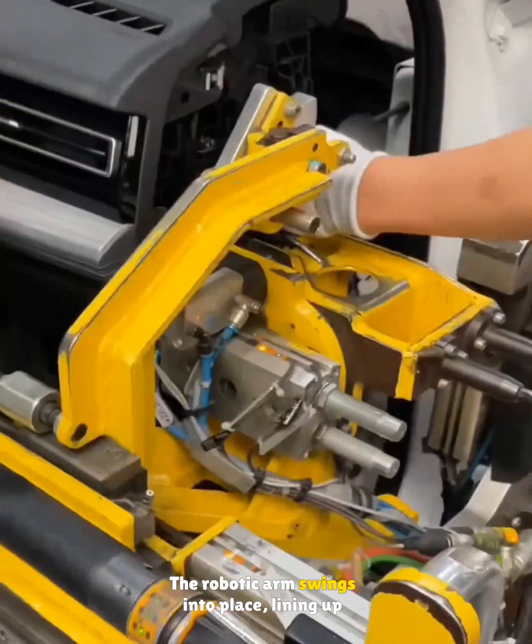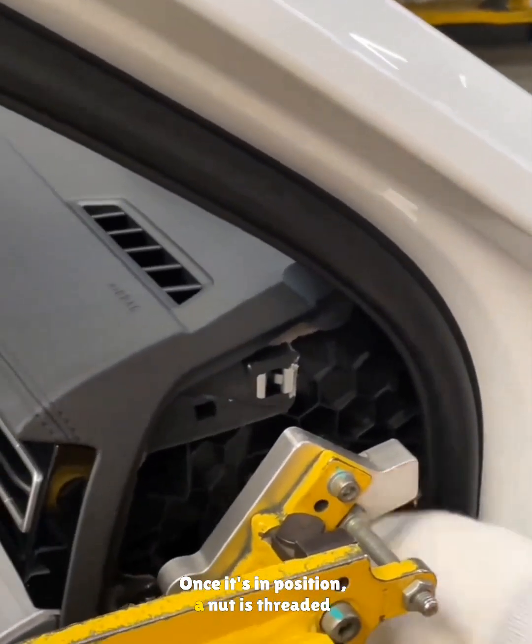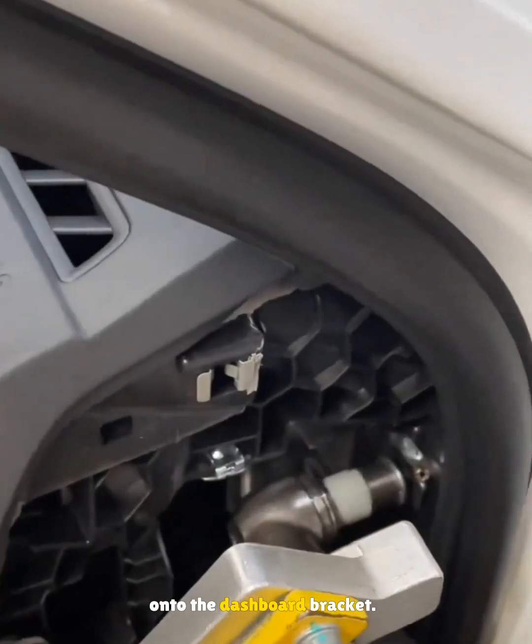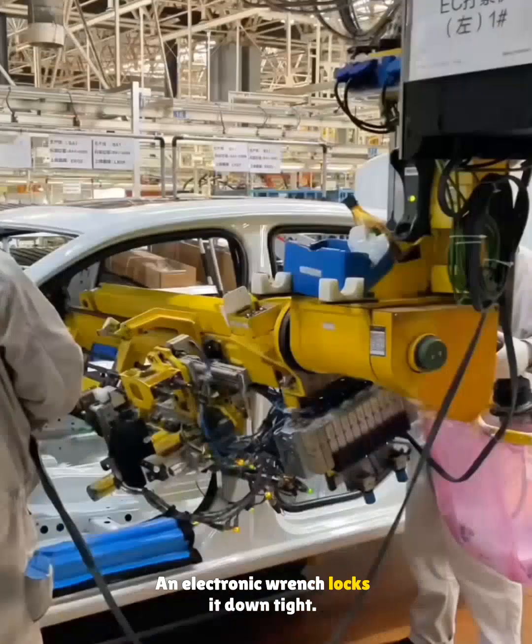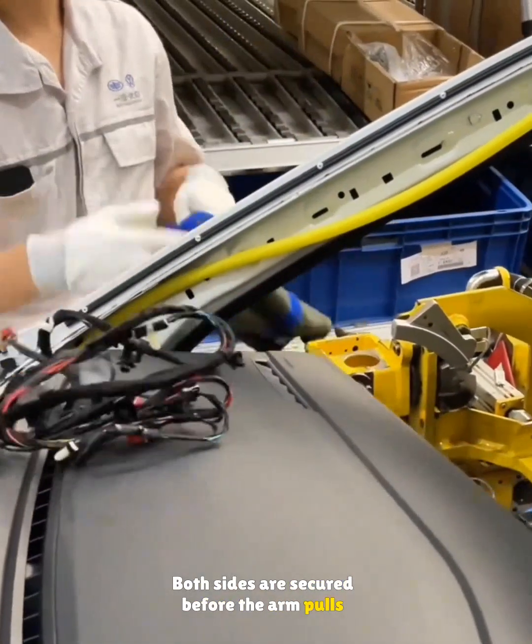The robotic arm swings into place, lining up the dashboard with the car body. Once it's in position, a nut is threaded onto the dashboard bracket. An electronic wrench locks it down tight, and both sides are secured before the arm pulls away.